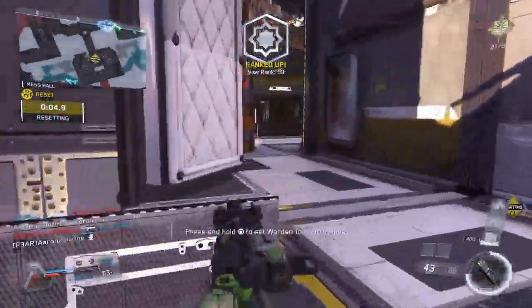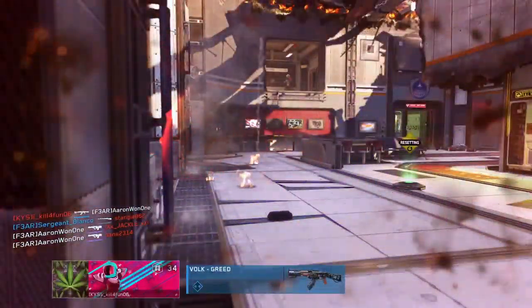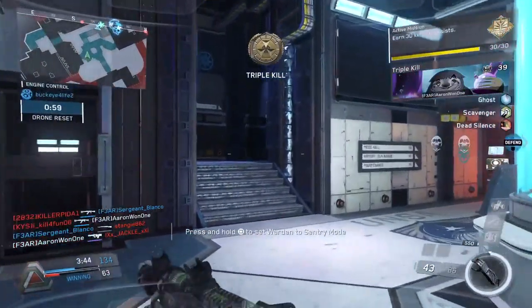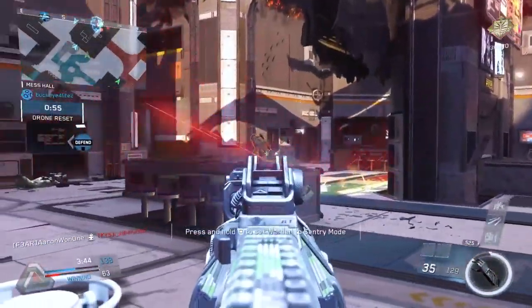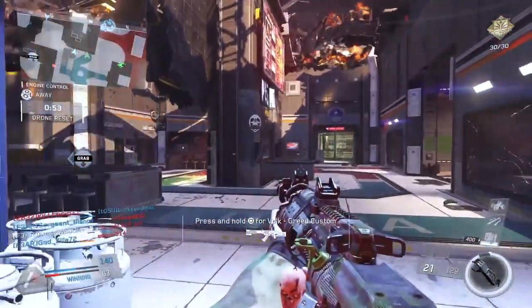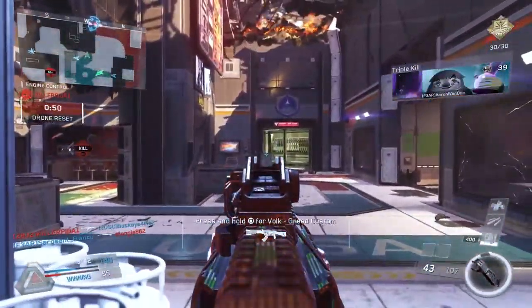What is up YouTube? My name is Aaron and today we are playing Call of Duty Infinite Warfare — honestly one of my favorite Call of Duty games in a very, very long time. This is a great game to own a Scuf on. I'm playing on the PS4 right now, but let's get right into this video.